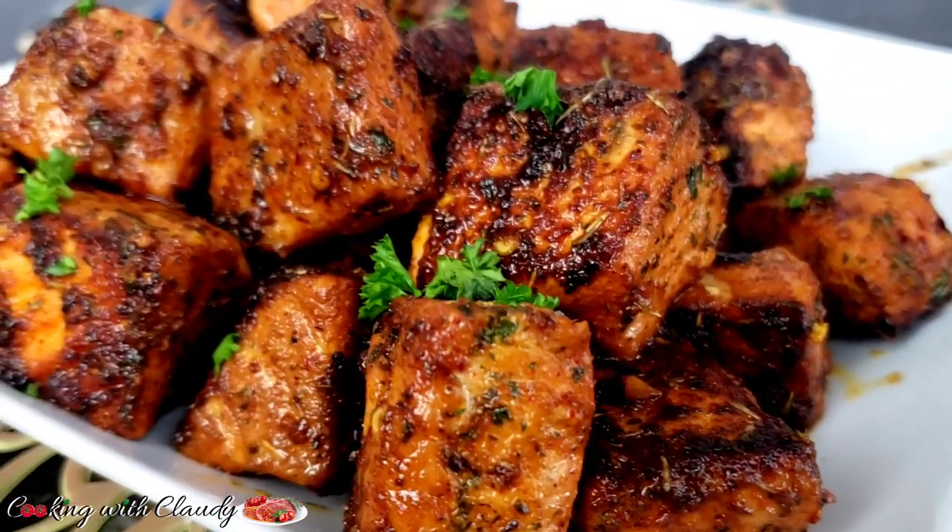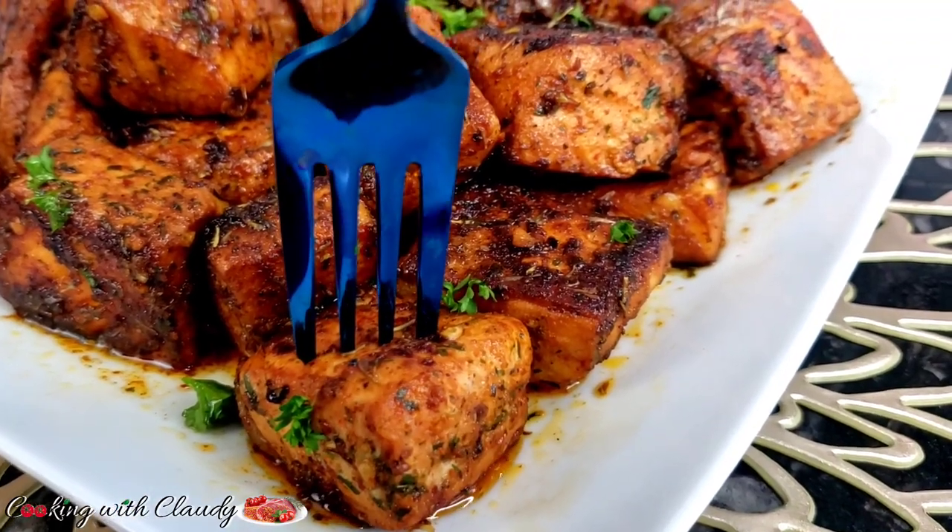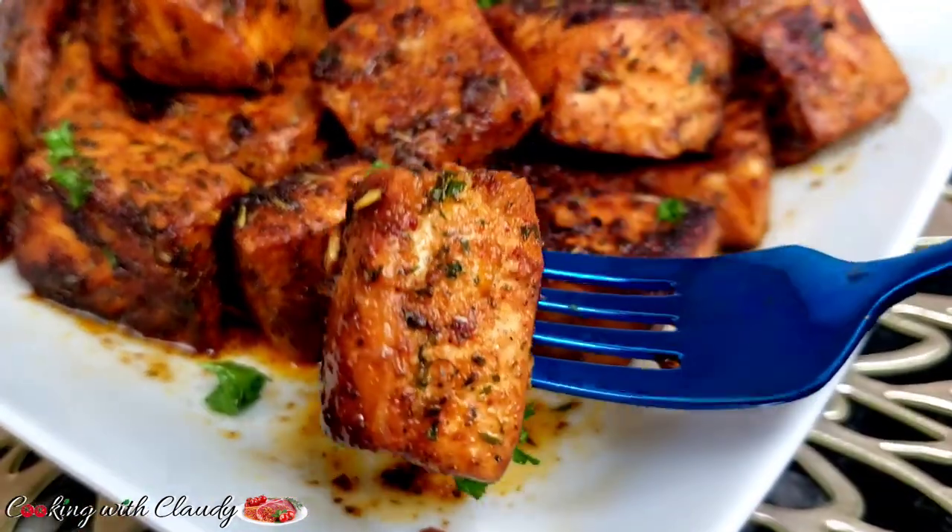The best ever, most delicious garlic butter fish bites or salmon bites! This recipe is the quickest and tastiest ever — keep watching.